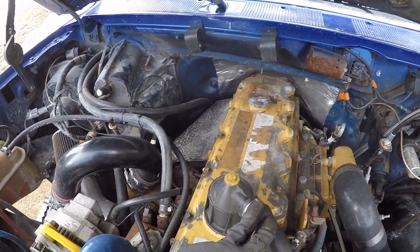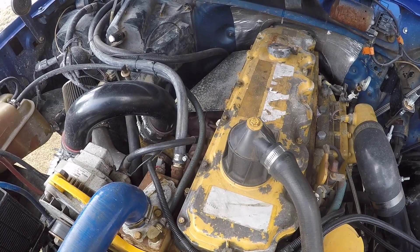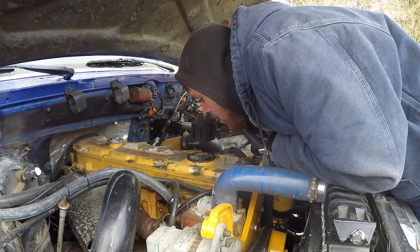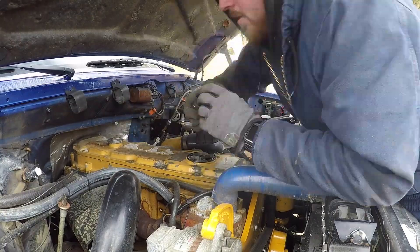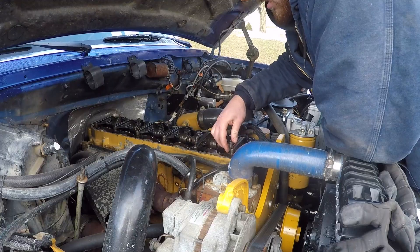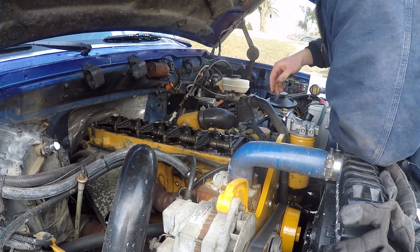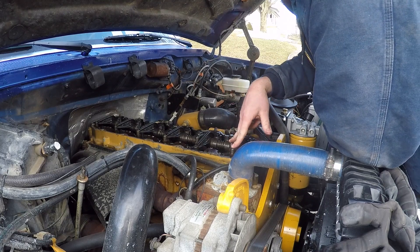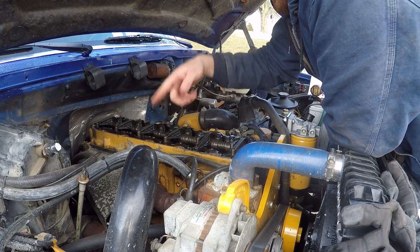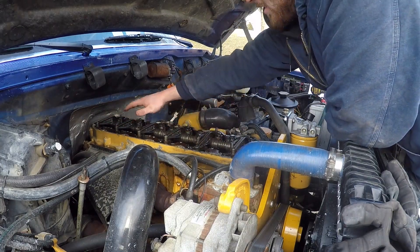So now we need to pull off our breather and then all of the 10 millimeter bolts that hold the valve cover on, and we'll see if we're on cylinder one or six at top dead center. So we can check intake and exhaust on cylinder one — intake, exhaust, intake, exhaust — and then we'll spin the engine over so we can check intake and exhaust when cylinder six is at top dead center. We can do intake and exhaust on six — exhaust, intake, exhaust, intake.